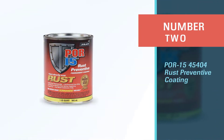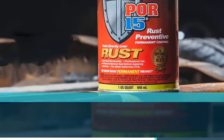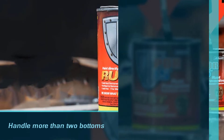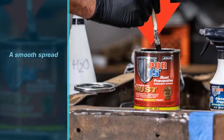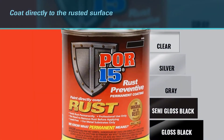Number two: POR-15 45404 Rust Preventive Coating. Like an 80s Bronco left in the garage whose entire floor got eaten up by rust, this versatile undercoating can handle more than just smooth surfaces. What scored us is its ability to coat directly to a rusted surface, while other undercoatings require a degreasing process first.